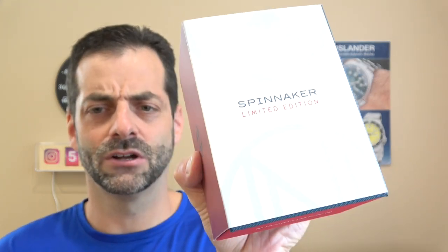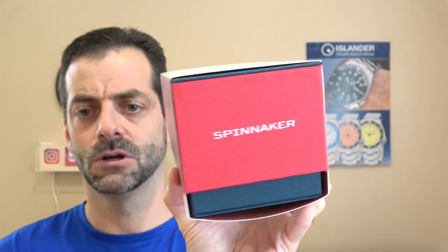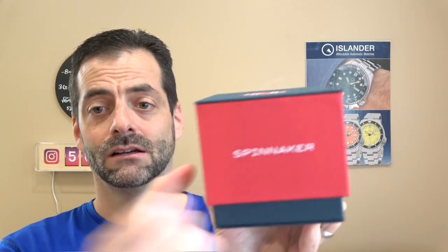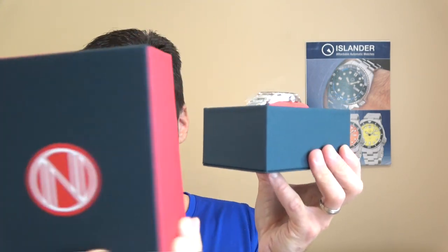I'm not going to open it — I'll show you the watch in the studio. One side's got the Spinnaker logo and then the other side — isn't that cool? Really nice collaboration. It is a beautiful Spinnaker box. Really nice. The packaging on this really blew me away. I was very impressed.